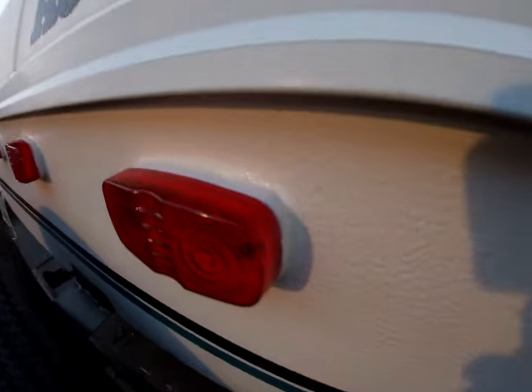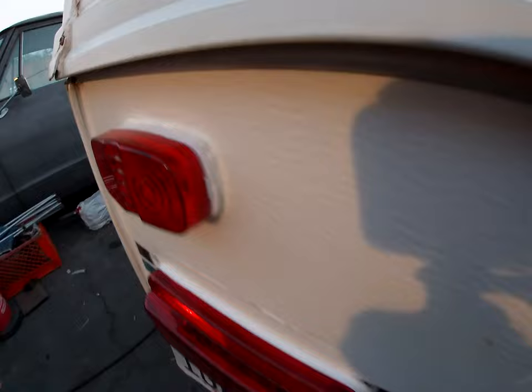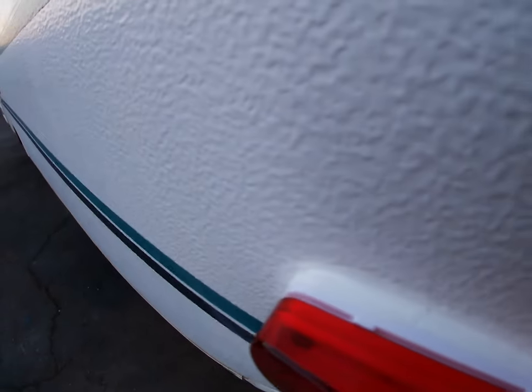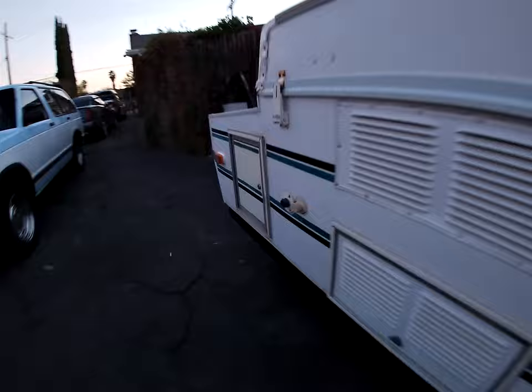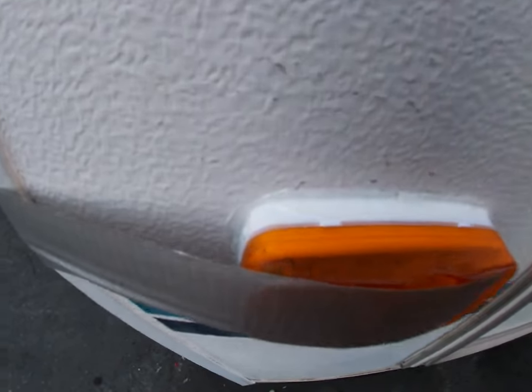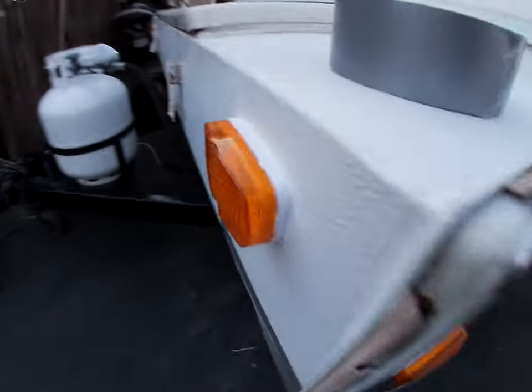All sealed up, looks good — all of them sealed up nice. Got a practically brand new trailer, updated. The only one I had trouble with was this one — the inside is a little rotted, there's a little bit of rot, but it's very minor. Now that it's sealed it should be all right.